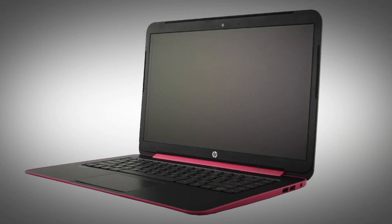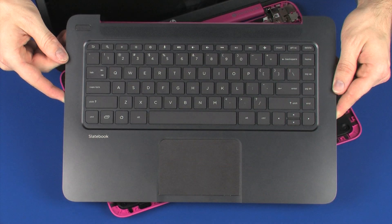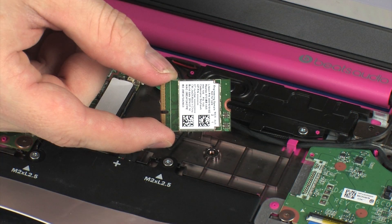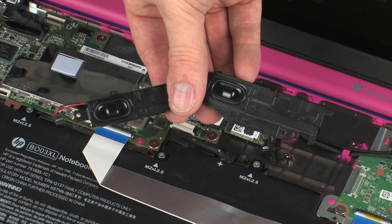The following video depicts a specific configuration of the notebook. The same removal and replacement procedures apply to all configurations of the notebook. Before you begin, remove the top cover, wireless module, and rear speakers.